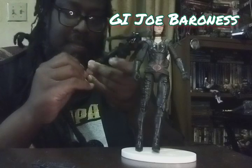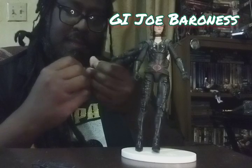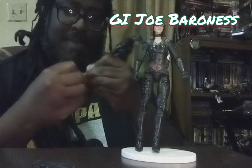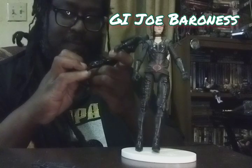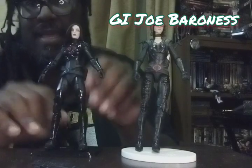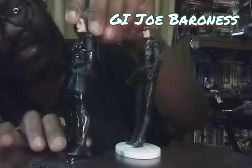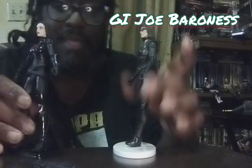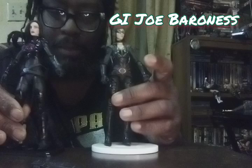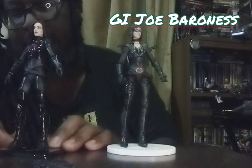Comes with a stand. Let's see if we can get these pegs to work. So yeah, we got a stand here. The build is about the same — this one seems a little bit heavier, well balanced. I prefer the larger flat feet as opposed to these high-heeled boots that make it difficult to stand.